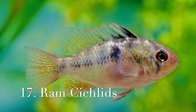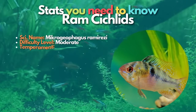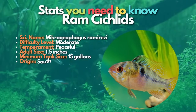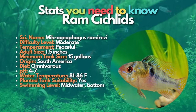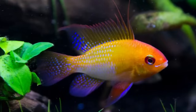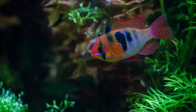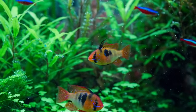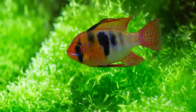After otocinclus, let's learn about ram cichlids. If you thought all cichlids were big and mean, think again. Rams are small, shy fish that can be kept in community tanks with suitable tankmates. It is best to keep just a pair of these stunning cichlids unless you have a tank of 40 gallons or more. Ram cichlids are tropical fish that need high water temperatures, so make sure their tankmates are compatible.